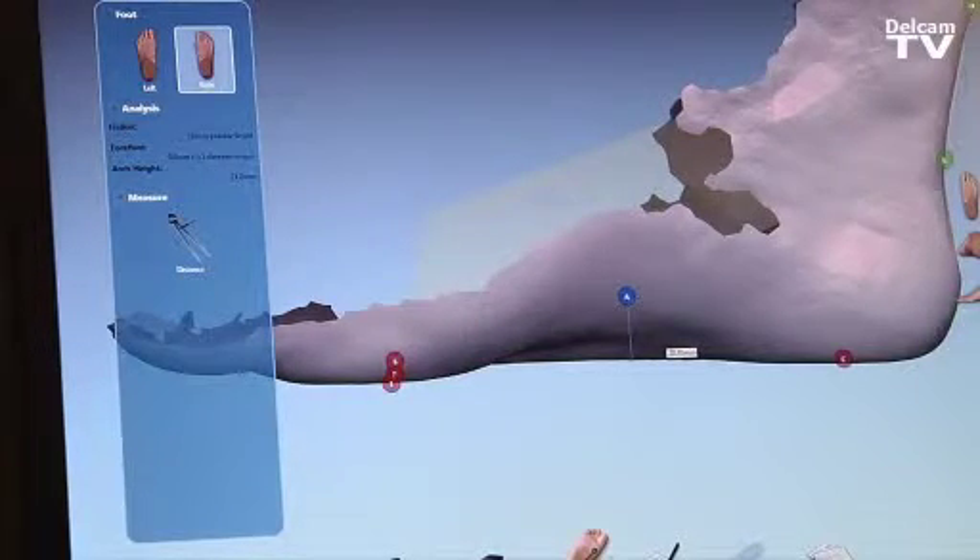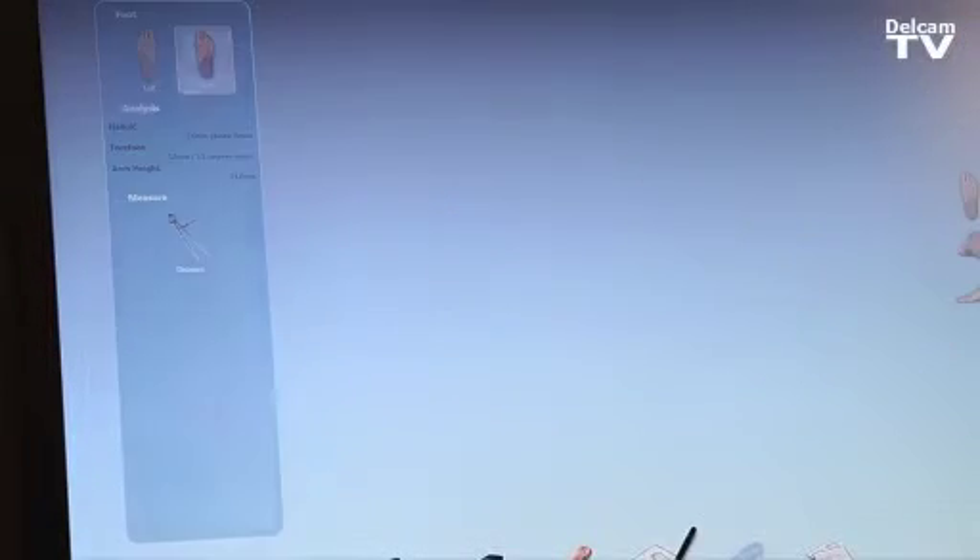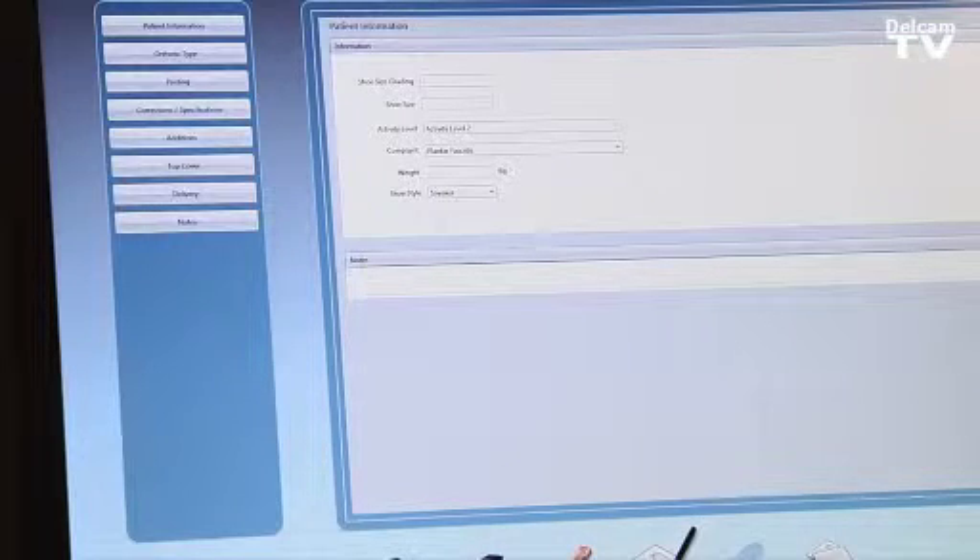To finalize, we can select the apex of the arch, or the highest point of the orthotic, which the doctor can identify and the software measures in real time. Once we are happy with the alignments, we can proceed to the next step, which will be to order the type of orthotic, the shoe sizing, and so on.